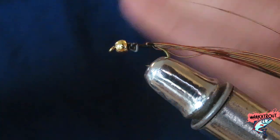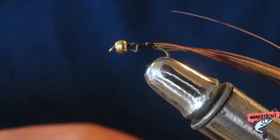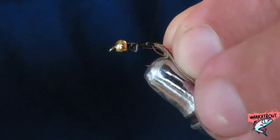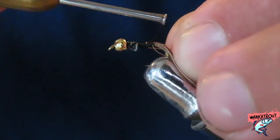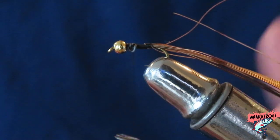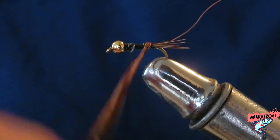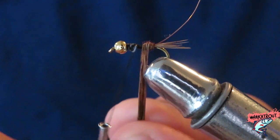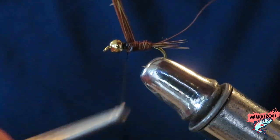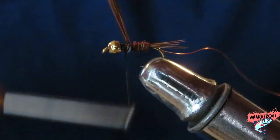Next we're going to get some copper wire — clip that off — and tie it in where we last tied off. Hopefully this isn't too fast for you guys; slow the video down if needed. Get your pheasant tail fibers and slowly wrap the pheasant tail up the shank of the hook. Stop when you get to your lead wire. Hold it up high, get your thread and bring it across and around and down to secure it so it stands up.